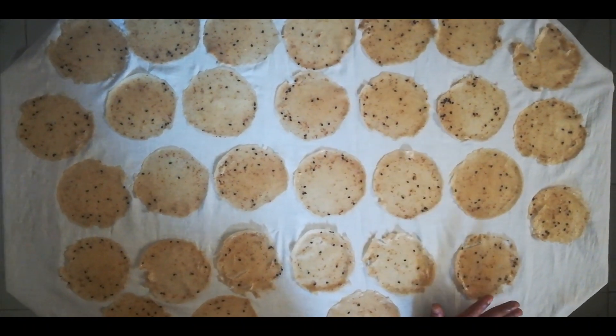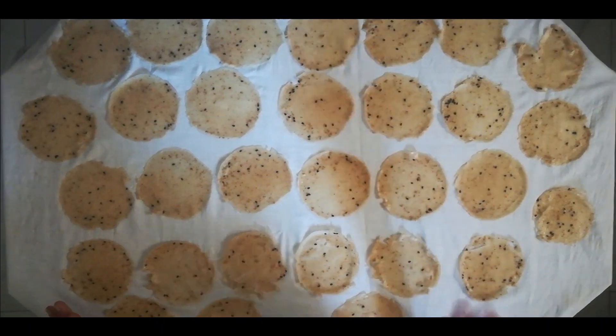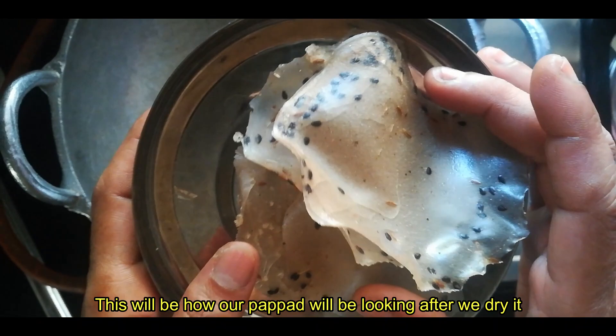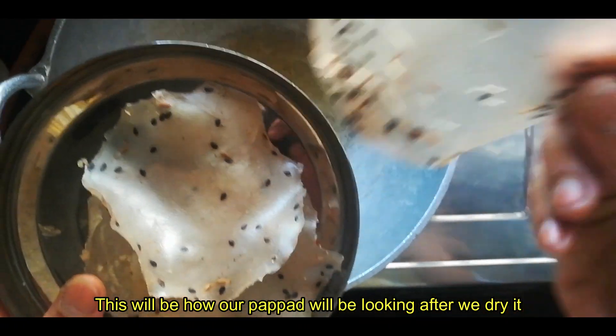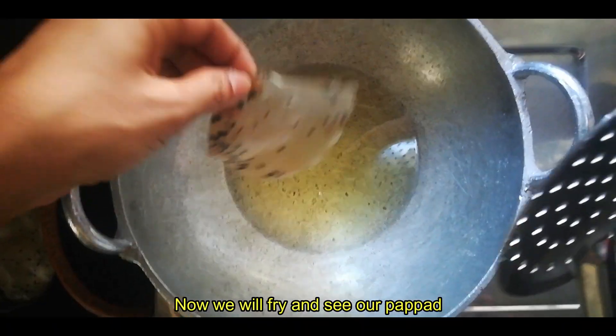We are going to add 2 doughs of the dough. We are getting ready for 1 dough so our dough is ready. I keep on the dough. I start with the dough, we will fry it, we add the dough.